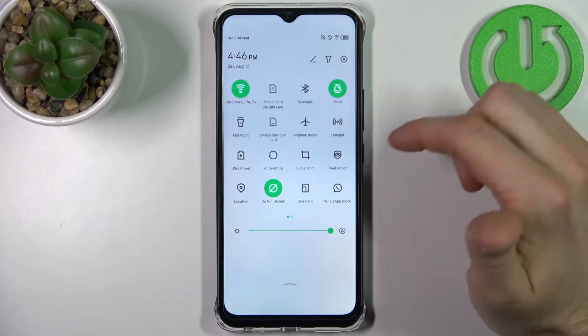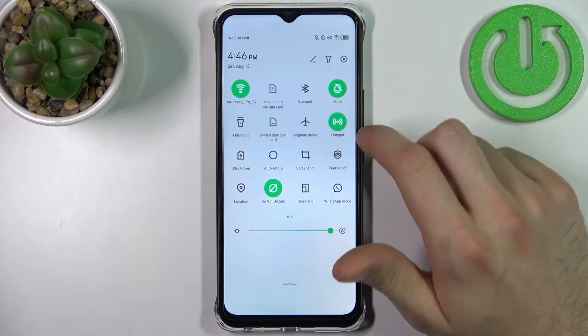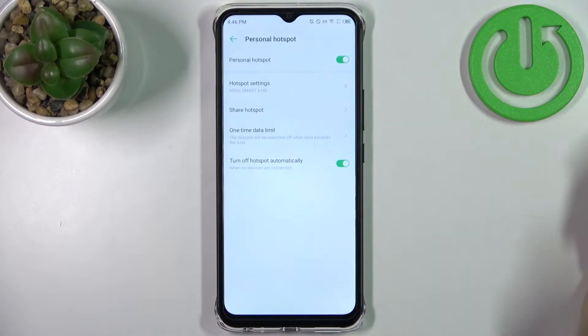Firstly, you have to go to the upper bar and here you can find the button hotspot. By tapping on it once you can switch the hotspot on, and by holding your finger you can access some of its settings.